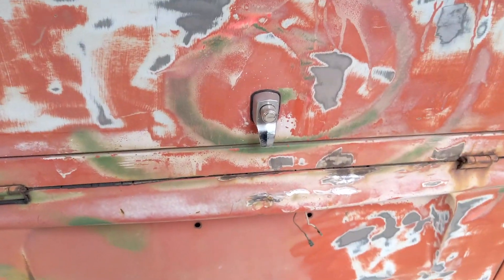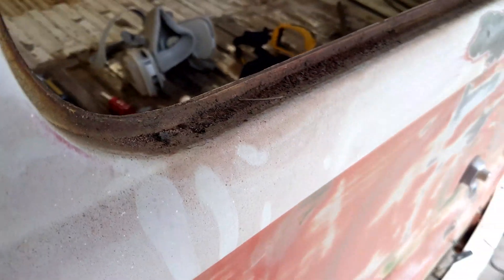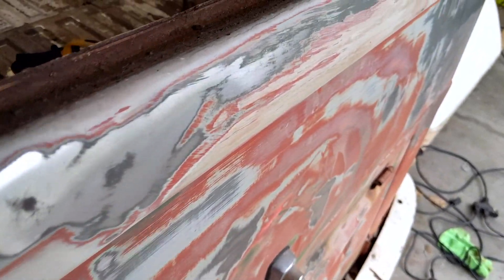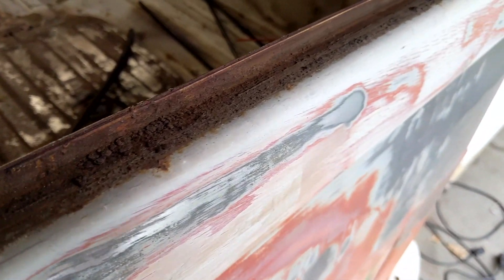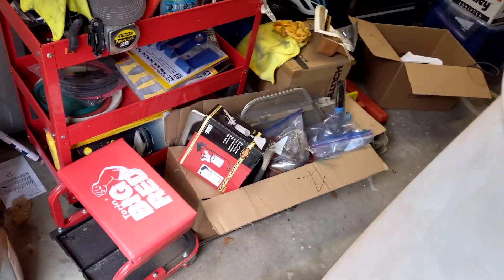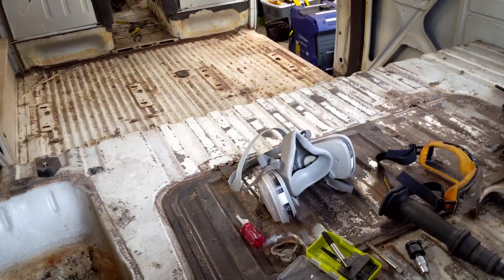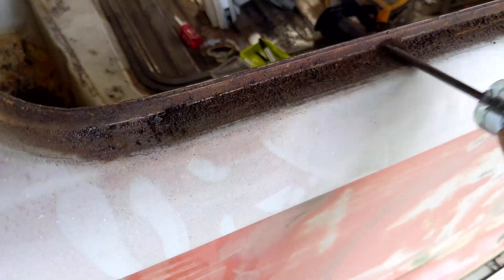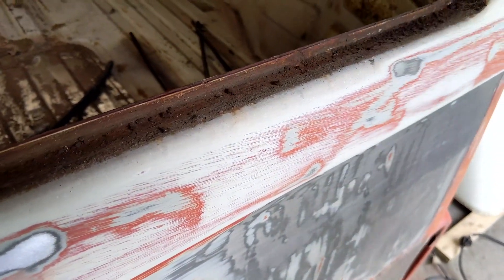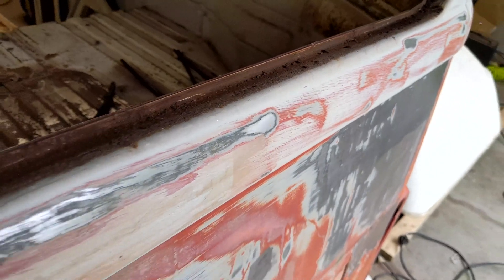Alright, while we wait for that PB Blaster to work on this last screw, I went ahead and cut the windowsill out. So we're getting our first look at how good or bad this sill is. I'm thinking right now — pretty good. Let's get a screwdriver on this. Pretty solid; I'm going to throw a flap disc on it and see what it looks like.